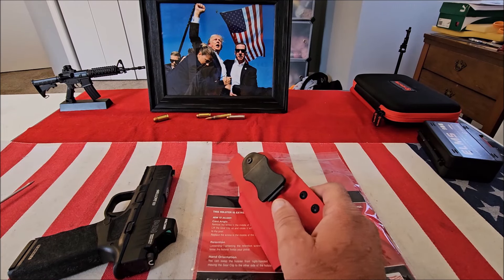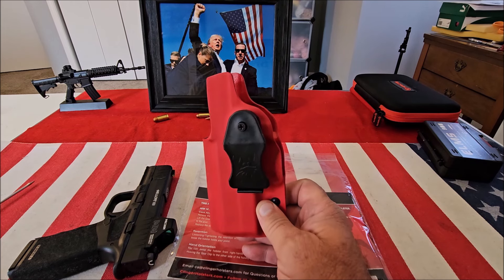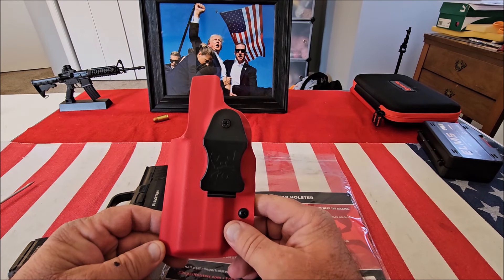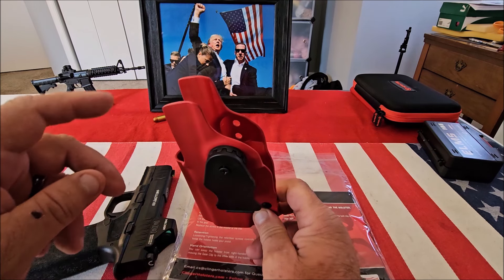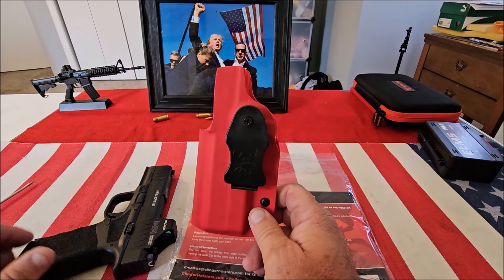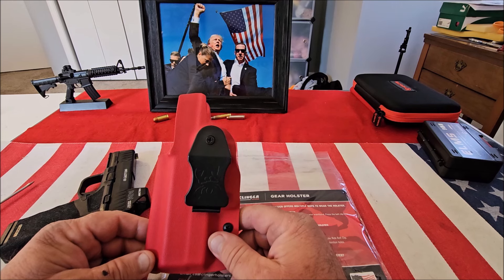Let's take a better look at the Klinger Gear holster. This is an inside-the-waistband Kydex holster made out of good quality Kydex. It's very comfortable and it's got a lot of really nice features. I'm really very happy with it. You notice here it's got a full-length sweat shield on both sides.